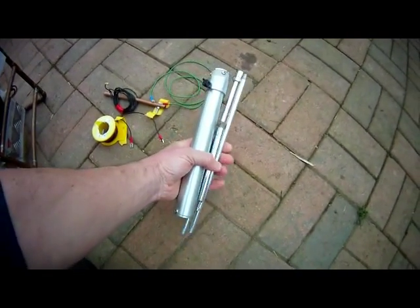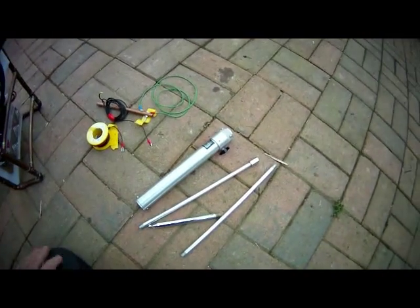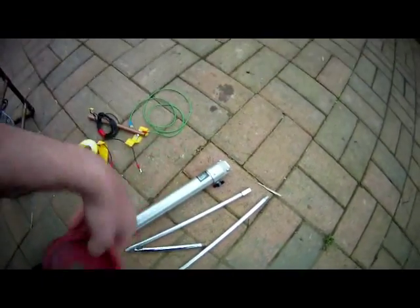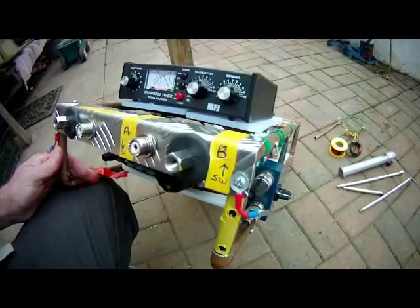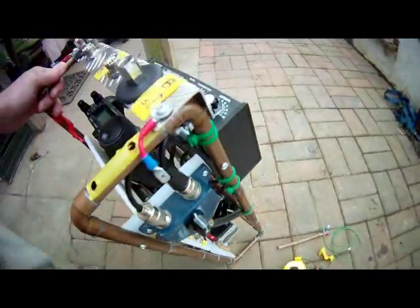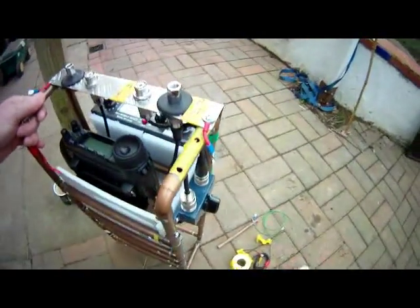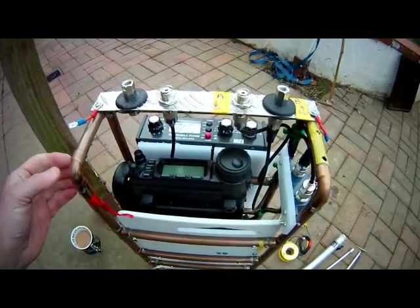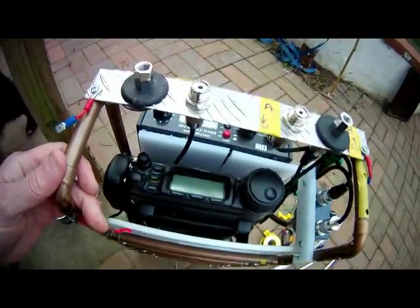The antenna assembles in seconds, and I'll show you where that fits in. The business end of the rig fits into a copper tube frame that slots into a rucksack. I did this because it's quite light — it could be lighter if it were aluminium — but it's quite light as is.